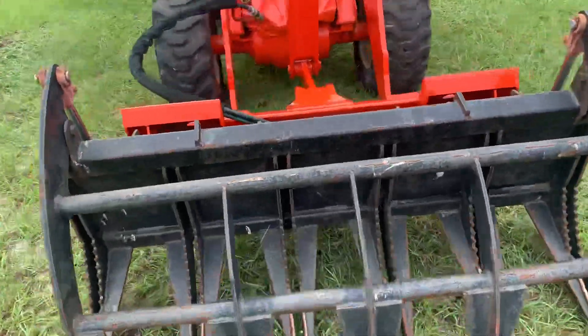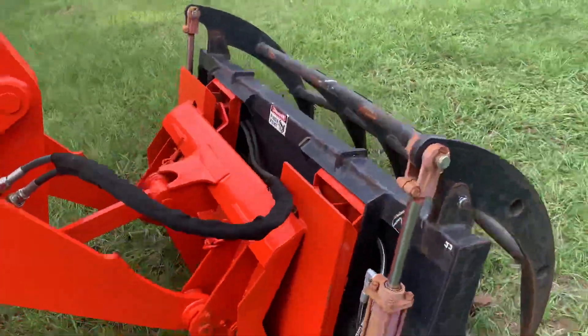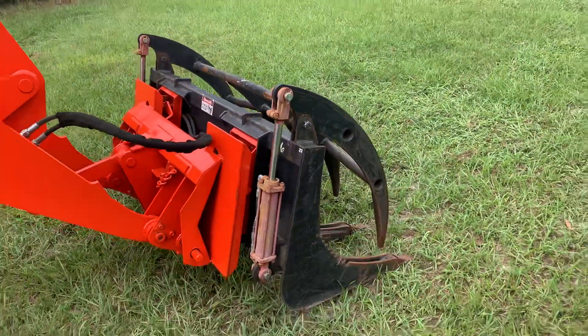This one has had a skid steer coupler put on. Originally, they didn't have skid steer couplers — they had a side pin coupler.